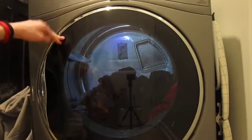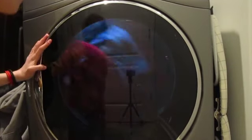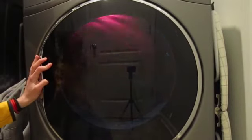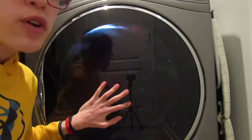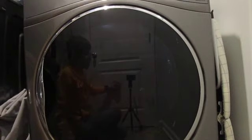Okay, everything's in the dryer. I'm just going to do casual start. So that's going to be the end of the video. If you liked the video, hit the like button, comment down below, and I'll reply as soon as I can. And subscribe to the channel.